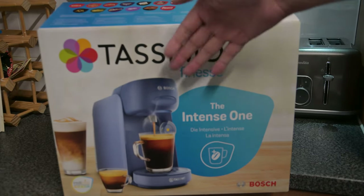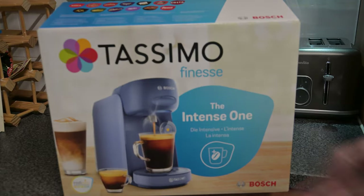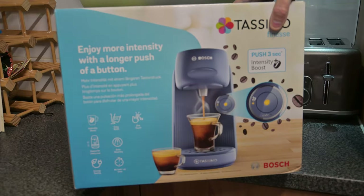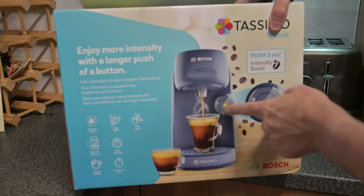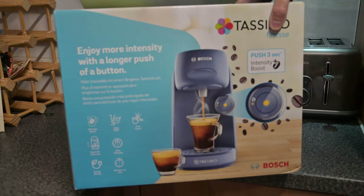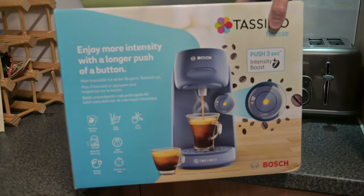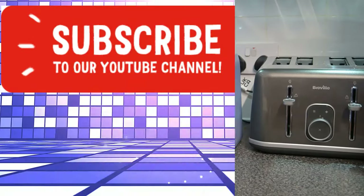Hi guys, another coffee machine! Let's go for it — Bosch Tassimo, this is the Finesse version. I managed to get it in blue, which is pretty cool. It's got an intensity boost, space for every cup so you can use a mug or a little coffee cup. It's quite easy to refill, I'll show you how to do that. Simple one-touch button, automatic cleaning, and instant heating — no waiting like the Gusto I had. Tassimo's are usually instant and energy saving.